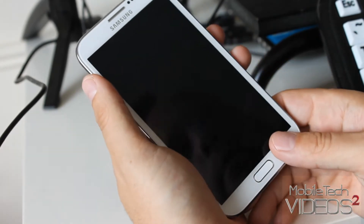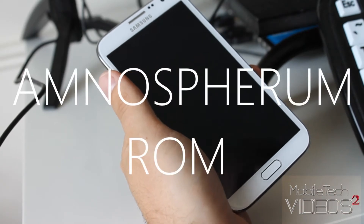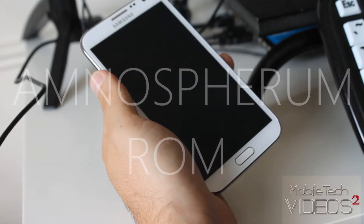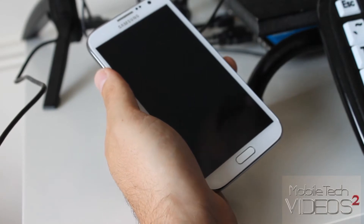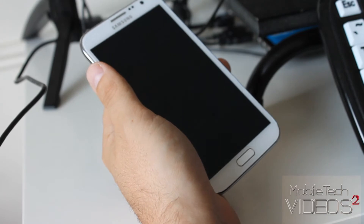Crazy themed out ROM, but I think you guys are really going to like it. This one is the Amnospherum ROM, and it's brought to our device by senior member over at XDA, Michael0617. Big thanks to him.